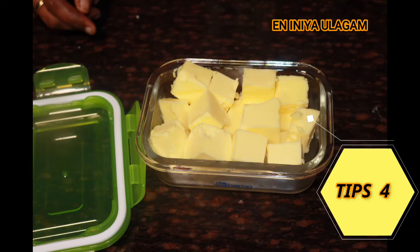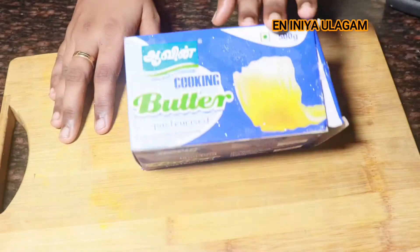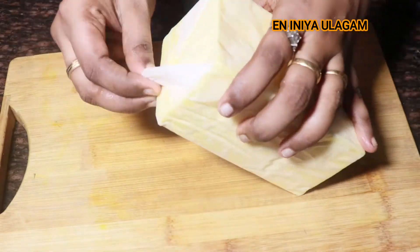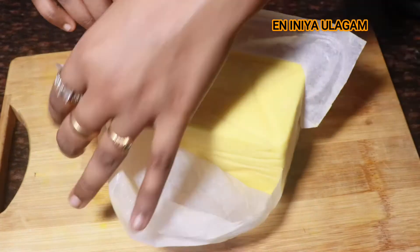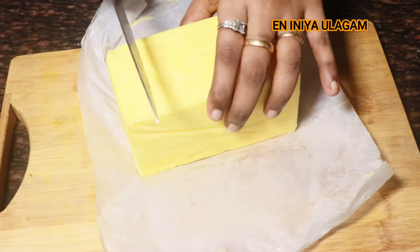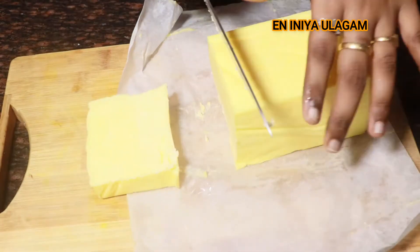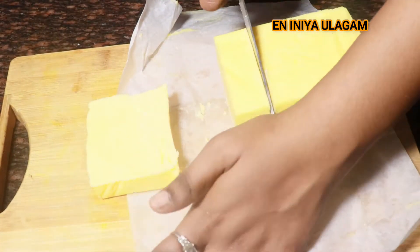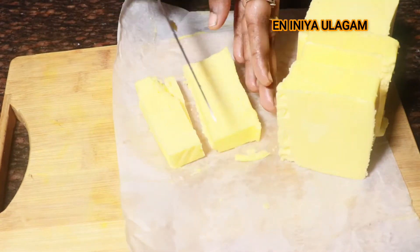Tip number 4 is to put the paneer in cubes. Cut the paneer and store it in the freezer. Cut the paneer into pieces and put it in a cup or container.